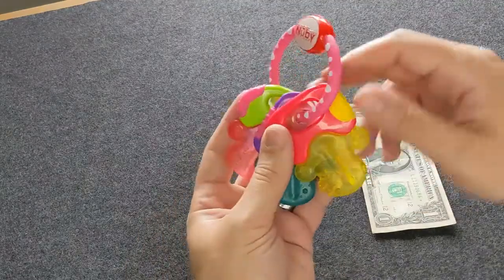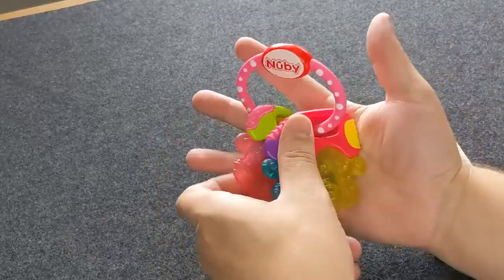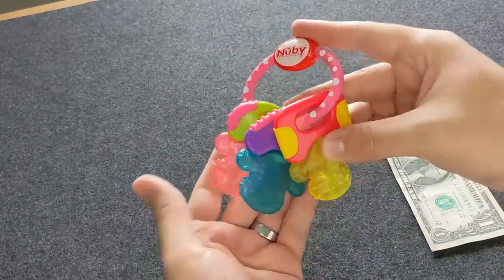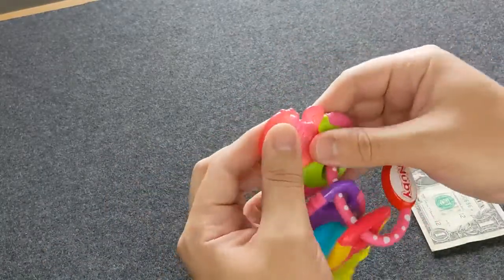This is a quick hands-on with these teething keys from Newbie. You can see a US dollar bill for reference, and I've got bigger hands there. These have been a favorite with our kids when they're going through teething — even before they're teething, they like chewing on these.